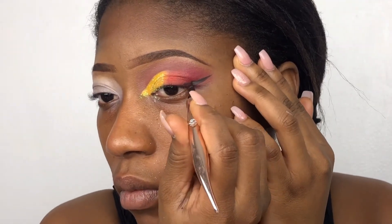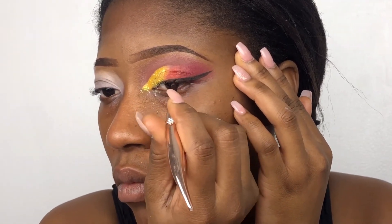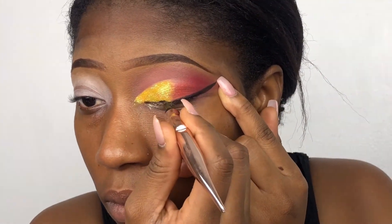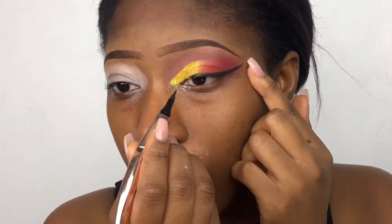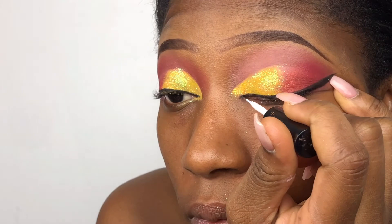I'm using my Glam Lights calligraphy eyeliner to draw my eyeliner. As you can see, I'm very careful, taking my time, pinching and leaving it just to see if everything is fine.